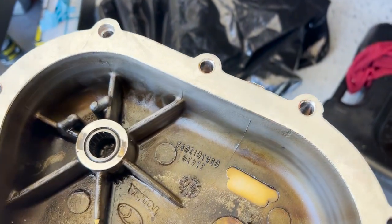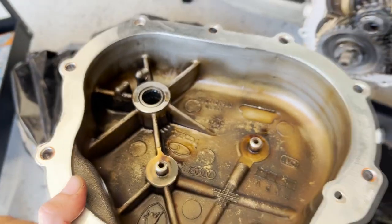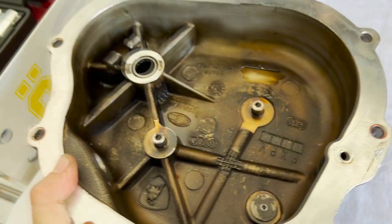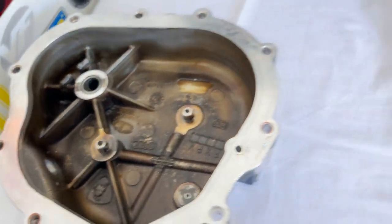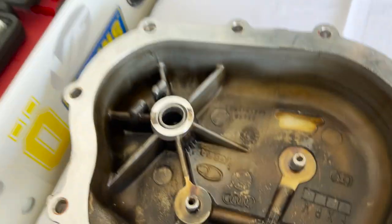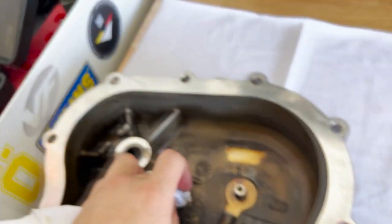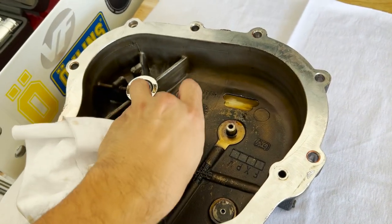It just takes time, but take your time and you'll eventually get it. I'm really proud that I did not mess this up, because this would have cost me thousands of dollars — probably at least a thousand dollars to get a replacement cover.